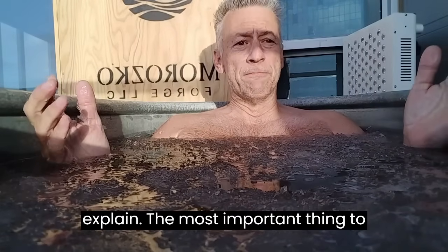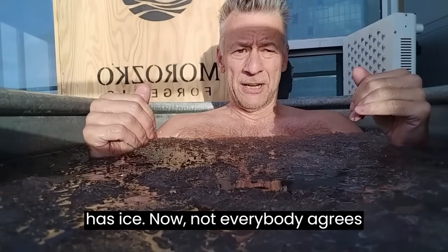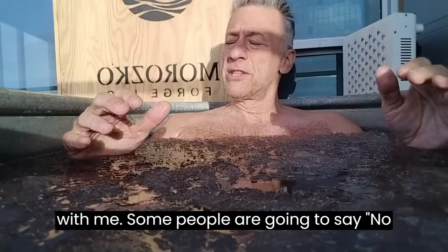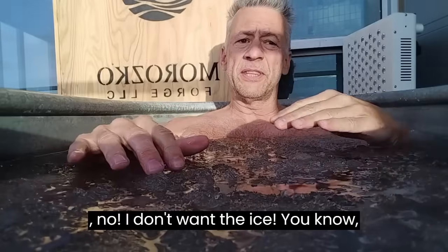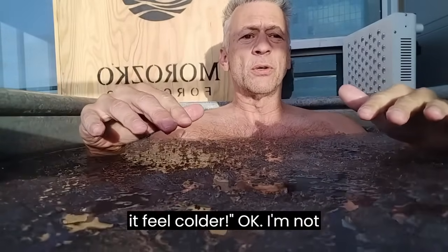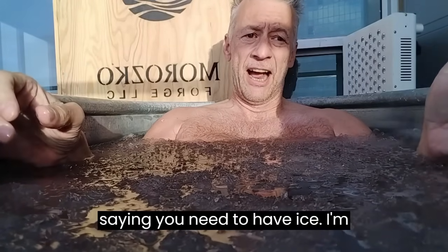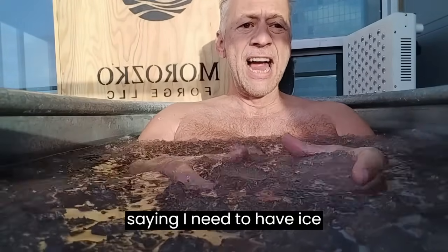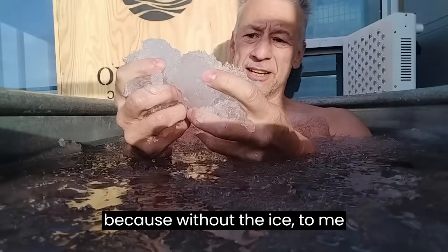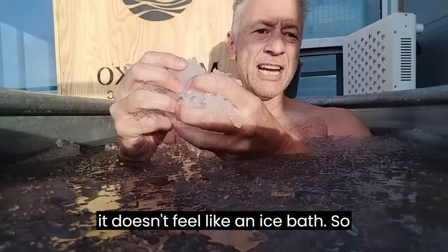The most important thing to me about the ice bath is that it has ice. Not everybody agrees with me — some people are going to say they don't want the ice, that the moving water makes it feel colder. I'm not saying you need to have ice; I'm saying I need to have ice, because without the ice, to me, it doesn't feel like an ice bath.